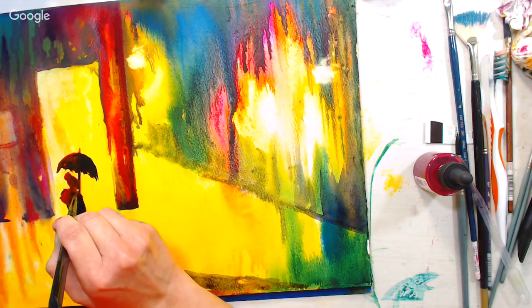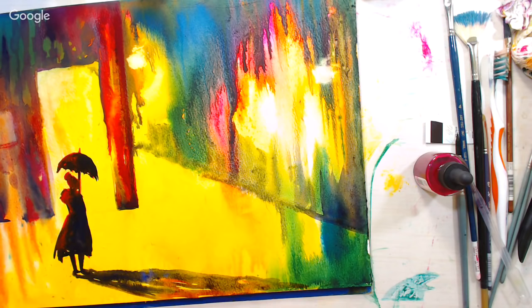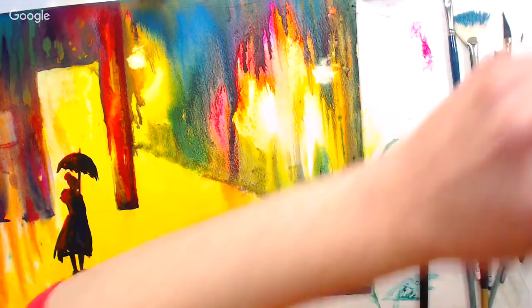A viewer asks if we should do all of this wet-into-wet in one sitting, or if we can let the layers dry in between. The background is dried once already — remember when we used the hair dryer — so there are definitely different layers and different levels of drying here.